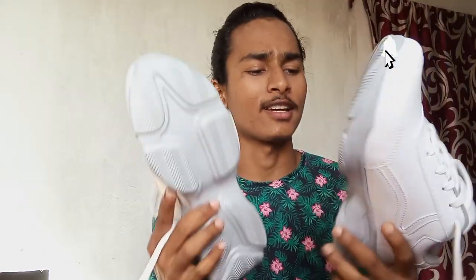Hey viewers, welcome to the new video, hope you guys are doing alright. Today I'm going to review this Roadster white sneaker, which I personally like. The downside of the sole is gray color — if you have a white sneaker then it's cream color.